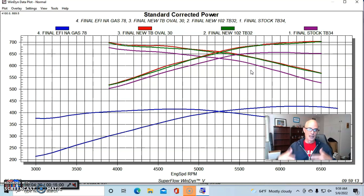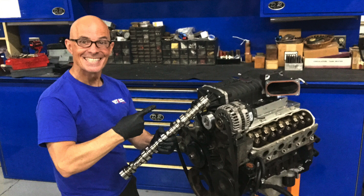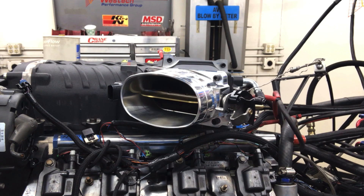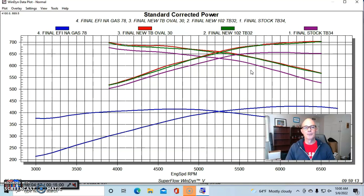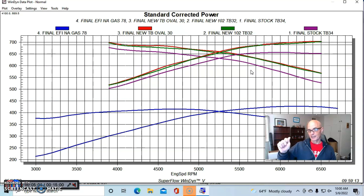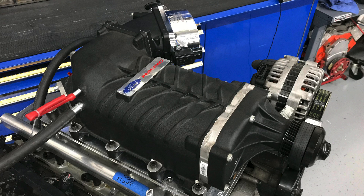We're going to be able to turn this thing up and make more power — different camshafts, cylinder heads, and we can also turn the boost up. But here's what the throttle body test shows: it's important to have a big enough throttle body, but it should be pointed out that a larger throttle body is also difficult to get smooth drivability, because the opening rate means all of a sudden you go from a little bit of throttle to — whoa — now you've got all of it. So take care putting a big throttle body, especially on a positive displacement supercharger.